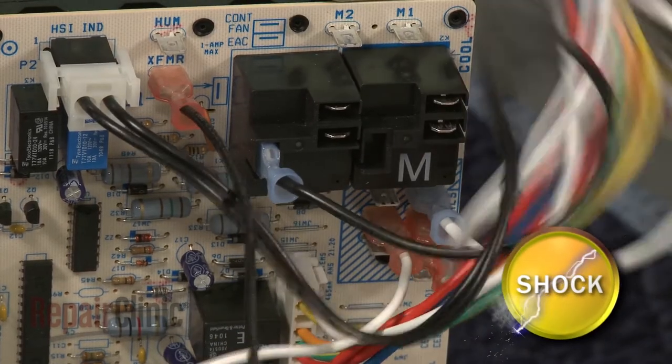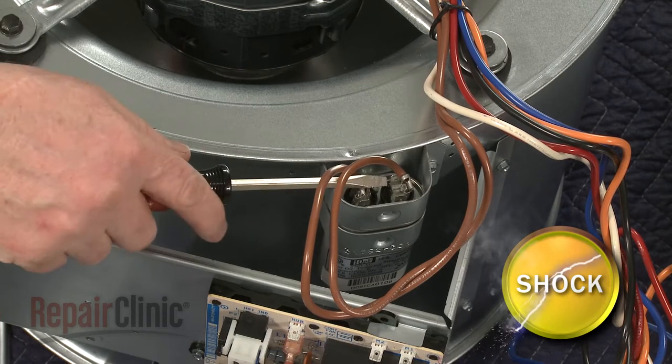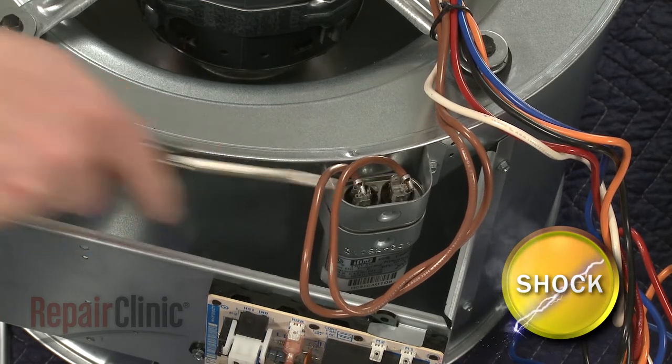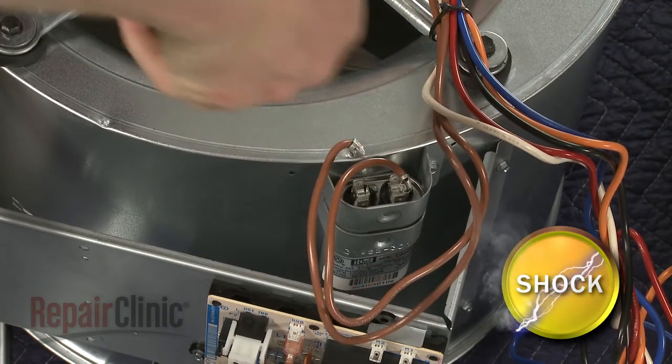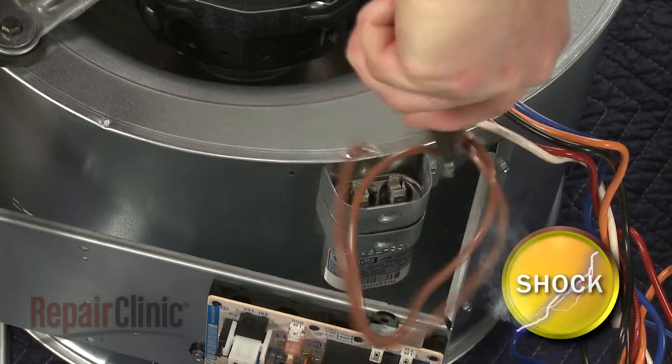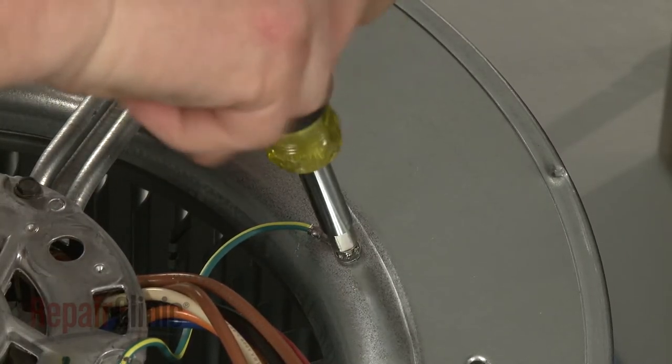To ensure the run capacitor is discharged, place a screwdriver with an insulated handle across the terminals. Now disconnect the capacitor wires, and remove the screw to release the grounding wire.